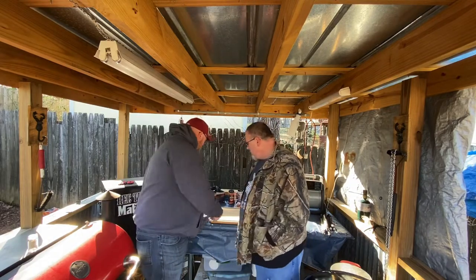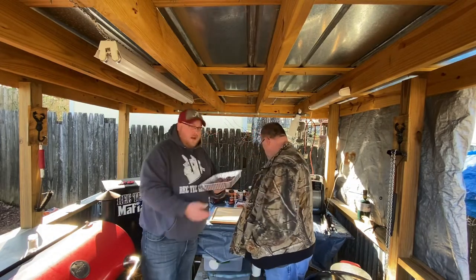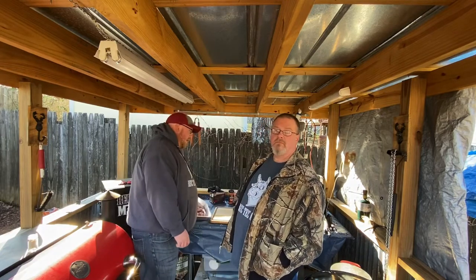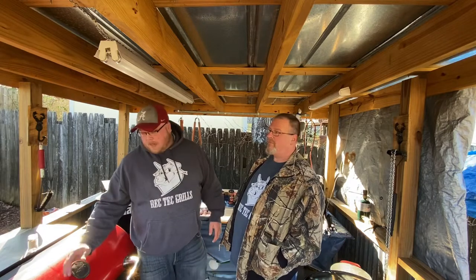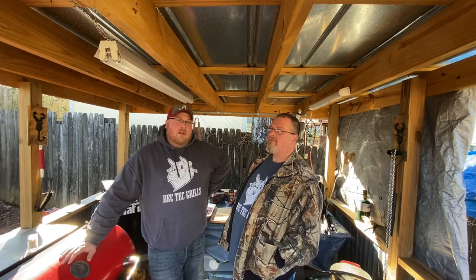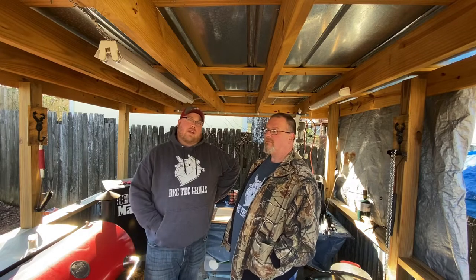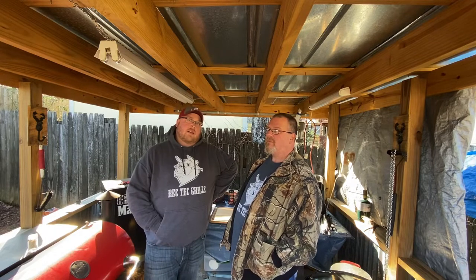Today we've got some fresh quail. I don't know if you can see it that great, but we've got some fresh quail all the way from Texas from a buddy of mine that donated it to us and he wanted us to cook it. So we're going to try it out today, see how things go, and keep on watching.